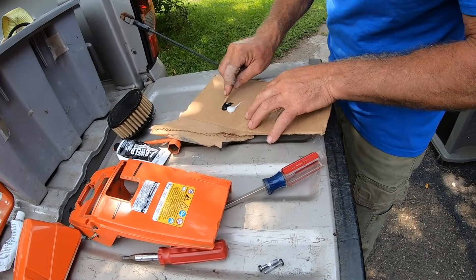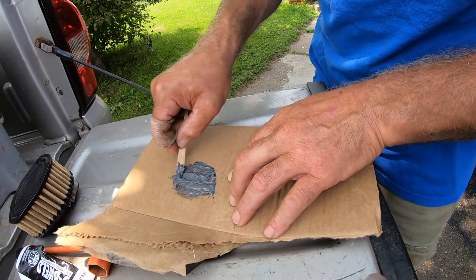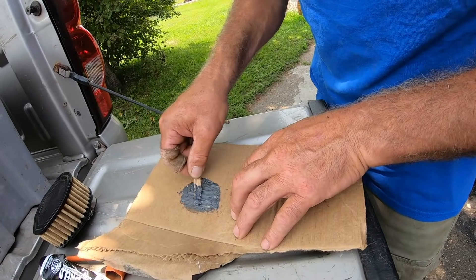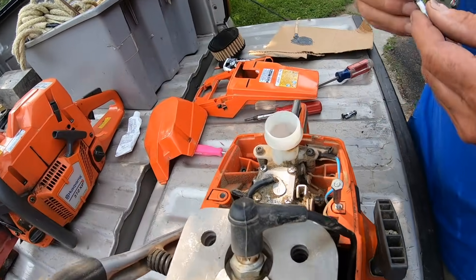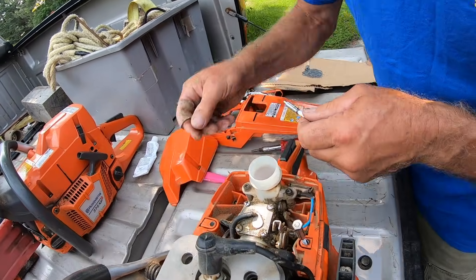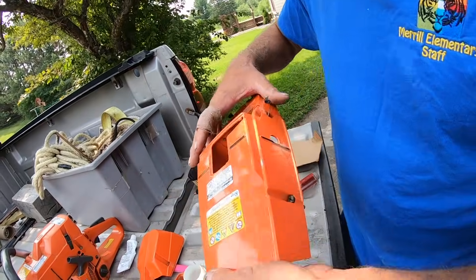Everything's ready to go, just gotta get this mixed. According to the instructions on the JB weld — you can use whatever you want to mix it on, cardboard, whatever. Okay, so now it's mixed. I've got these marked right and left. I screwed around with this for two hours last night just trying to figure this out and I still don't know if it's gonna work. The JB weld's setting, we've got a couple of minutes here, but I want everything lined up.